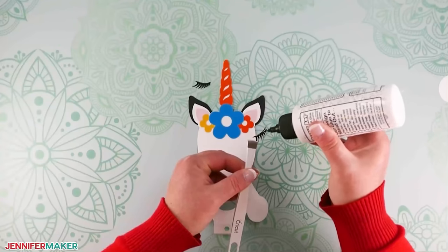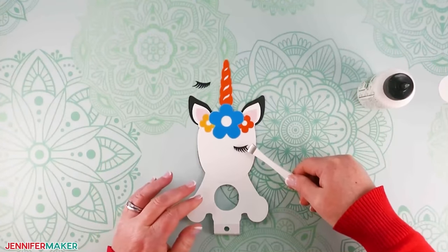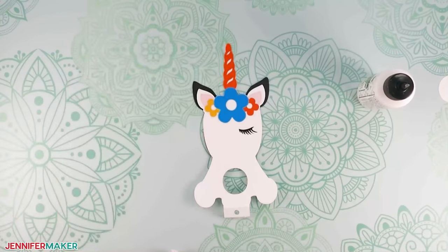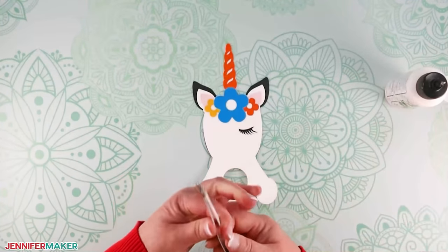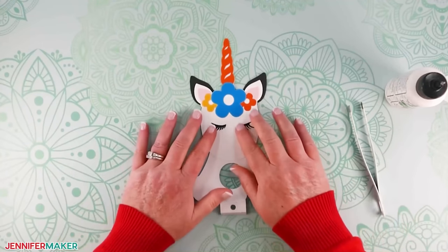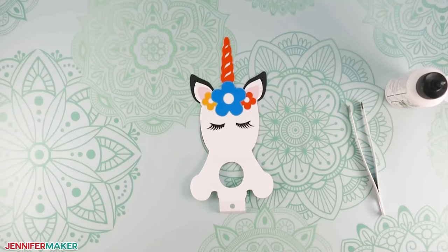Next, we'll add the eyelashes. I like to place them at an angle under the flowers, but you can play with their placement. I used tweezers to hold my lashes while I added just a tiny bit of glue to the back — it's almost like adding glue to false lashes. Then place them one at a time on the unicorn's sleepy face. Isn't that just so pretty?